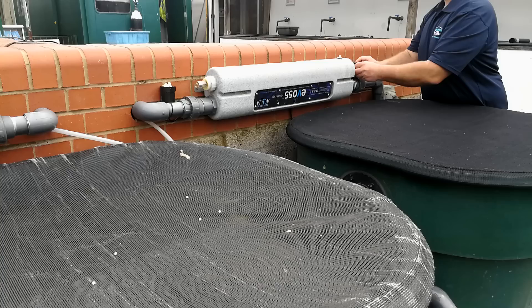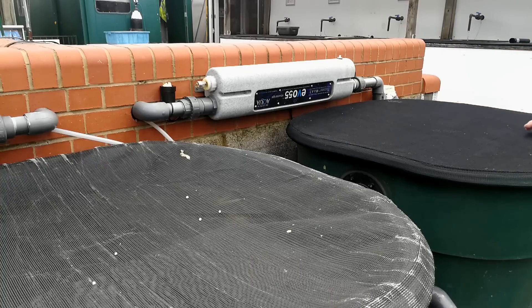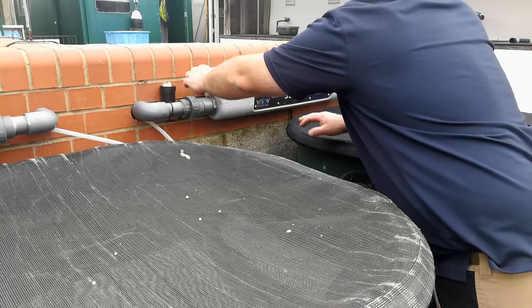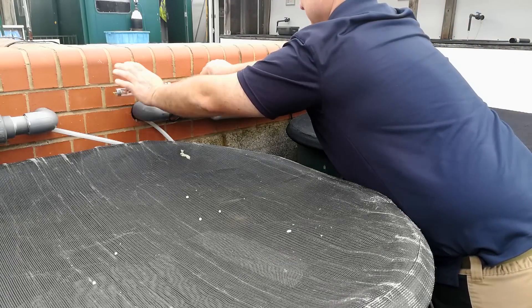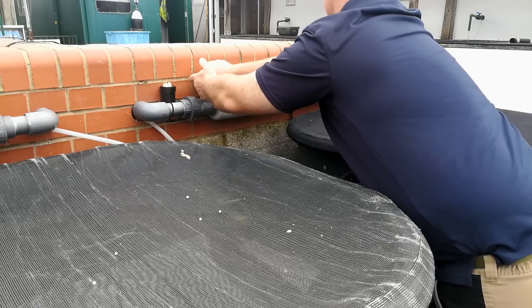Hi, it's Lee from the Japanese Wood Gardens. In this video I'm going to be explaining everything you should know about UV clarifiers: what are they, what do they do, do they need any maintenance? Let me answer these questions and expose a few myths about UVs.